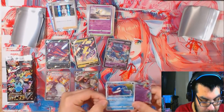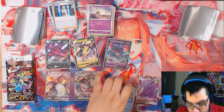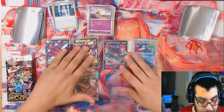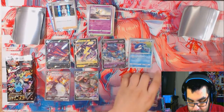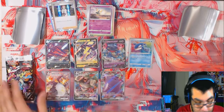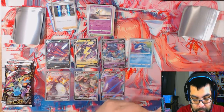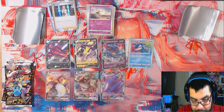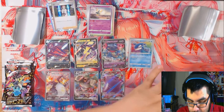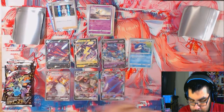I didn't even know there was a Kyogre Amazing Rare in here - that's super neat. Also Ditto VMAX is great. I'm so conflicted about how I feel about Ditto being a V and a VMAX, but you know what, I'll take it. So I pulled three VMAXes, three V's, and an Amazing Rare, and we still got four packs left. I think just pulling the Charizard alone probably makes up for the whole thing. Now we just need the shiny Charizard V.